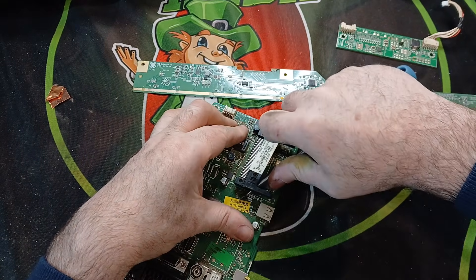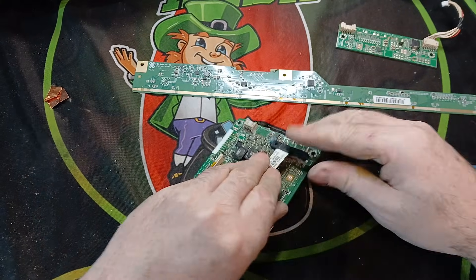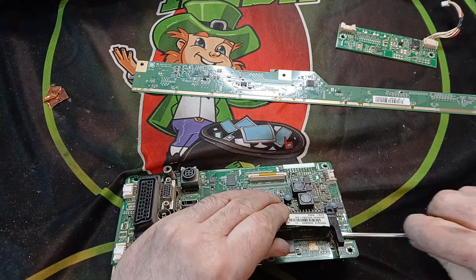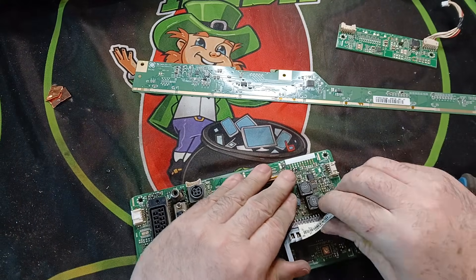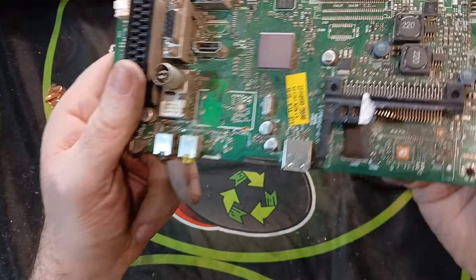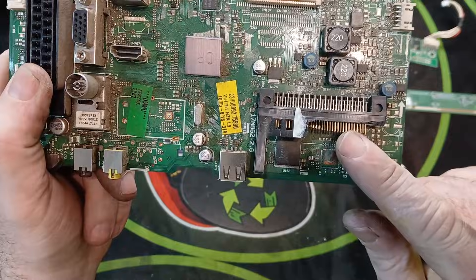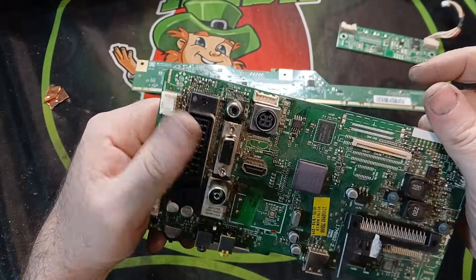There might be some gold pins under this chip, so I'll just pop this to see. It's just a matter of breaking it off and pushing it up — and there we go, you can see those are gold pins. I'll remove that and put the gold pins in with my next batch of pins I'll be working on.